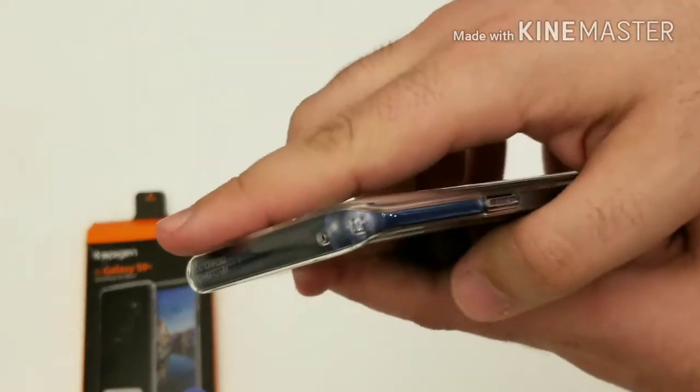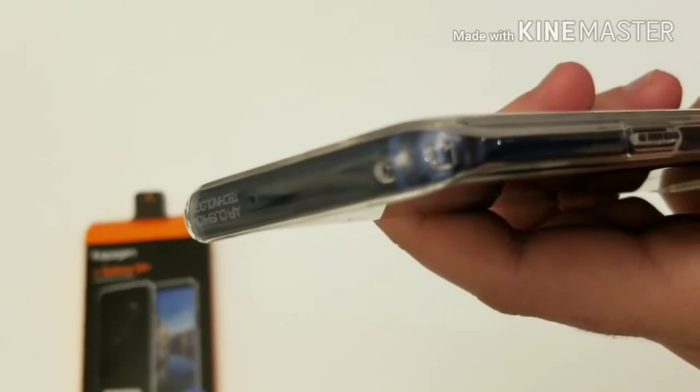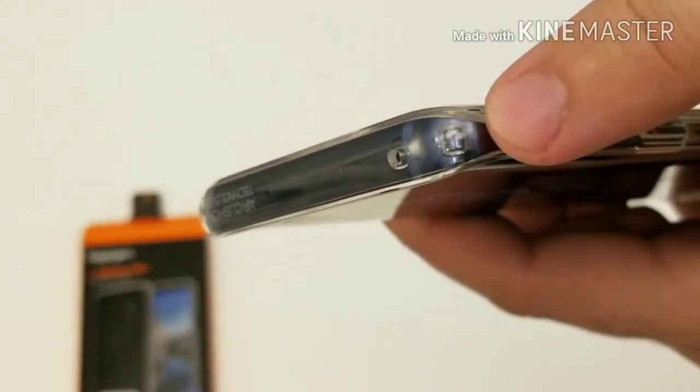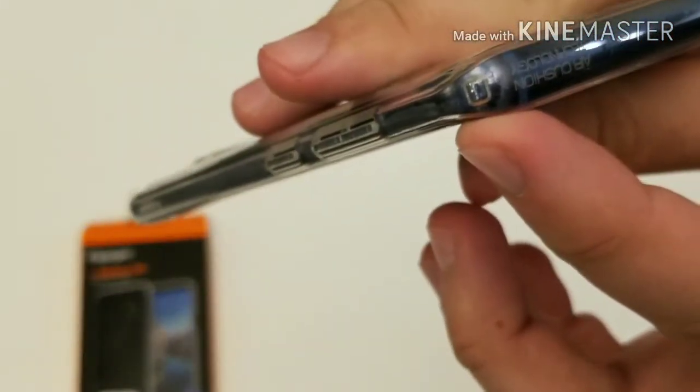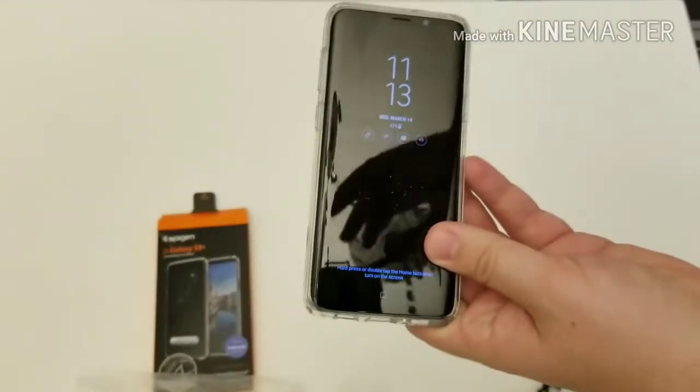Let me zoom in a little bit over here — you have these air pockets right here on each corner, on every corner. That's a patented technology that Spigen offers with this case.